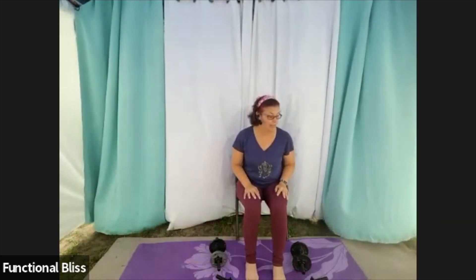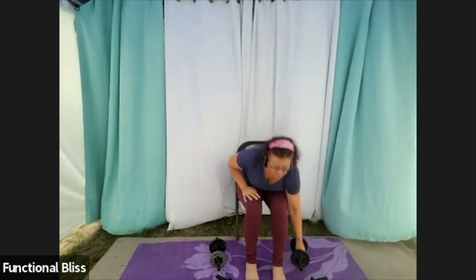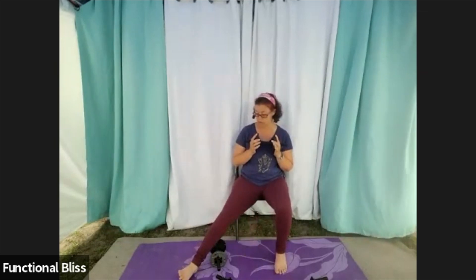Up next, we have our squat hold and our Russian twist. The seated variation — of course you're not squatting because you're seated, but if you want to keep your lower body activated, come up on your toes and press into those balls of your feet a little bit. One minute, here we go.